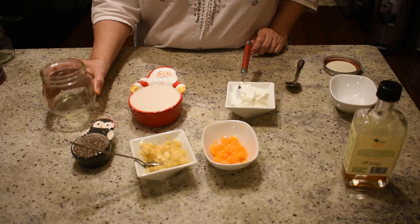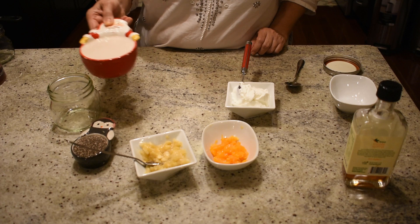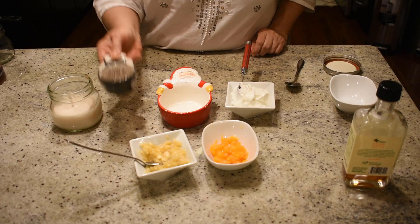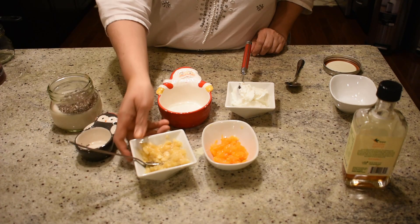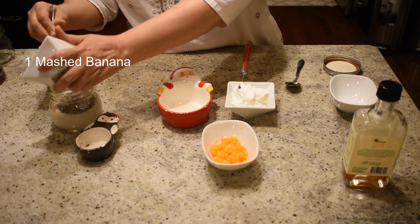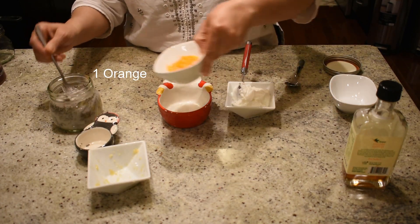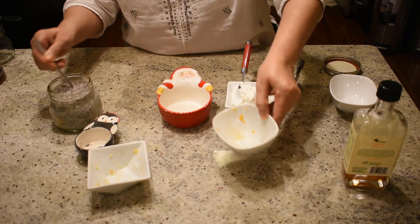We took a glass jar and are going to put one cup of almond milk in it, then one-fourth cup of chia seeds. We took one banana and mashed it with a fork, so we're just going to add that in. We've also taken one orange, which is peeled and seeded — we'll mix that in here too.